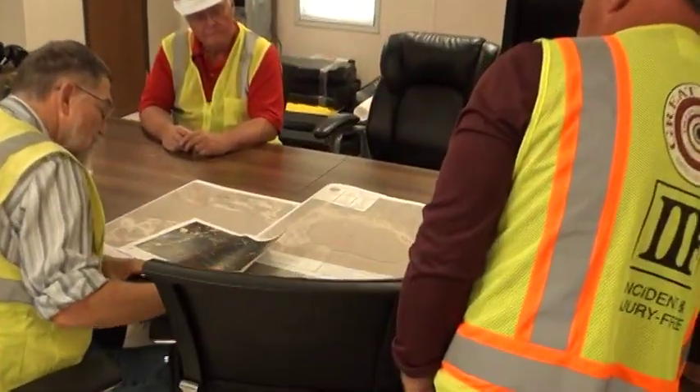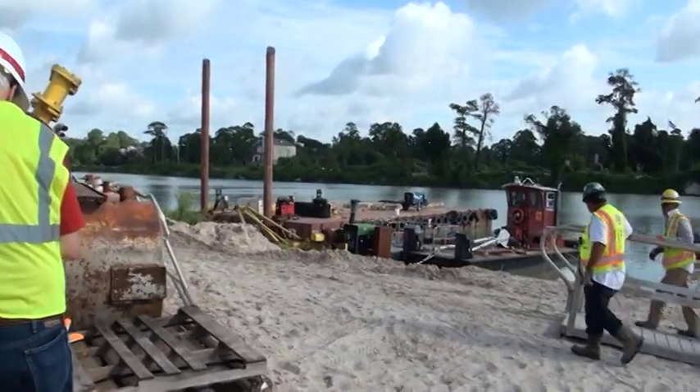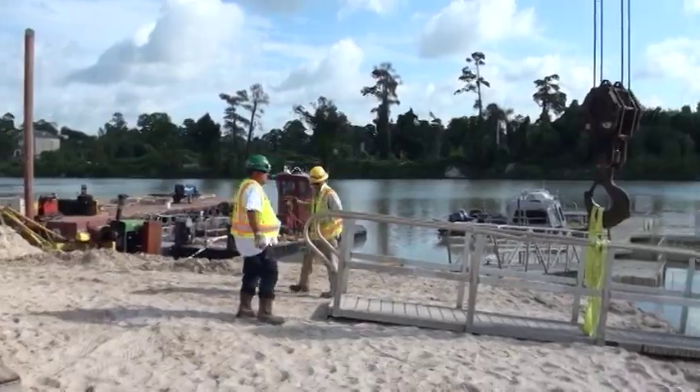Hi, I'm Scotty Mellum, the project engineer. We're on the San Zito emergency debris project. We're discussing the project and also looking at the progress as we go.